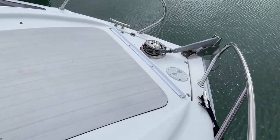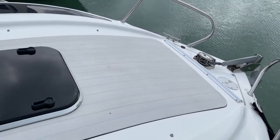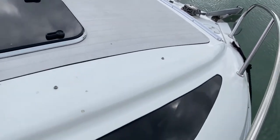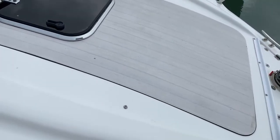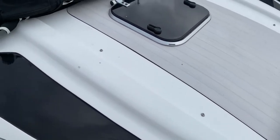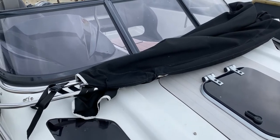So all set up for dropping the anchor nice and easily. We've got a nice wide open foredeck, with light ports that give us light down below, and also a hatch down to the cabin. Moving back for a look from this perspective, you can see we've got a companionway through the middle of the screens as well — so all looking rather nice.